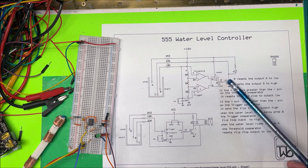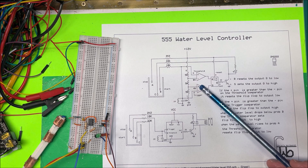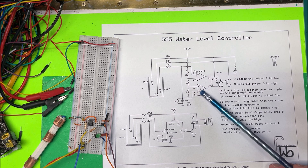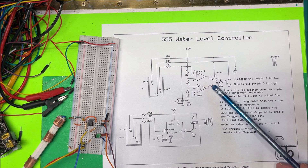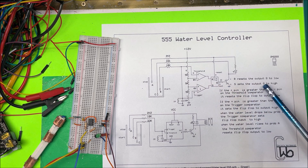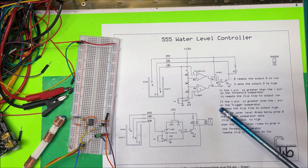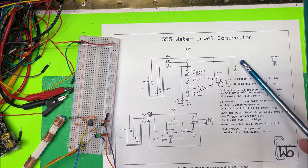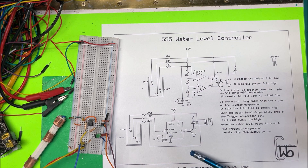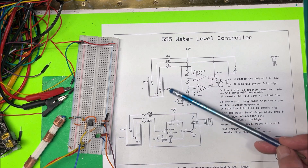On the trigger comparator, if the plus side has greater voltage than the minus side, the S input is going to set the flip-flop output high. That's going to turn the transistor on, the LED is going to come on, and down here we have a relay that will come on too.